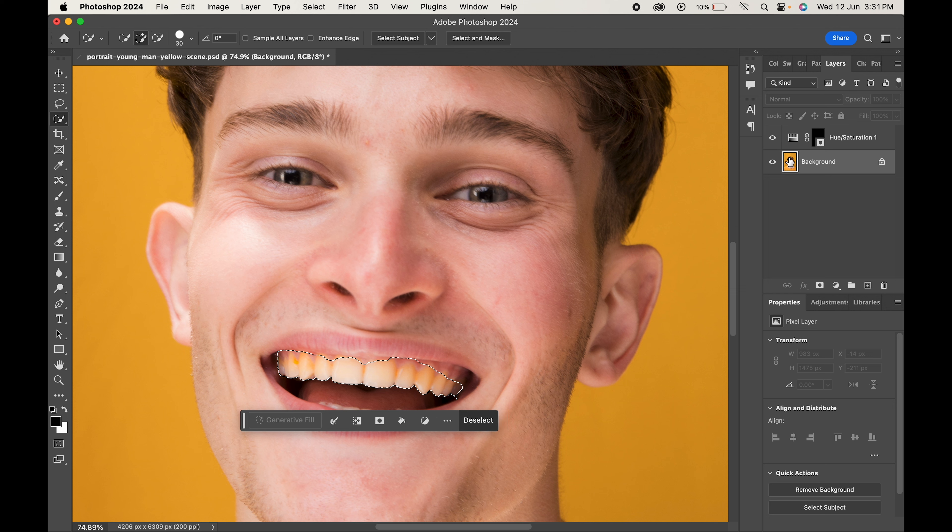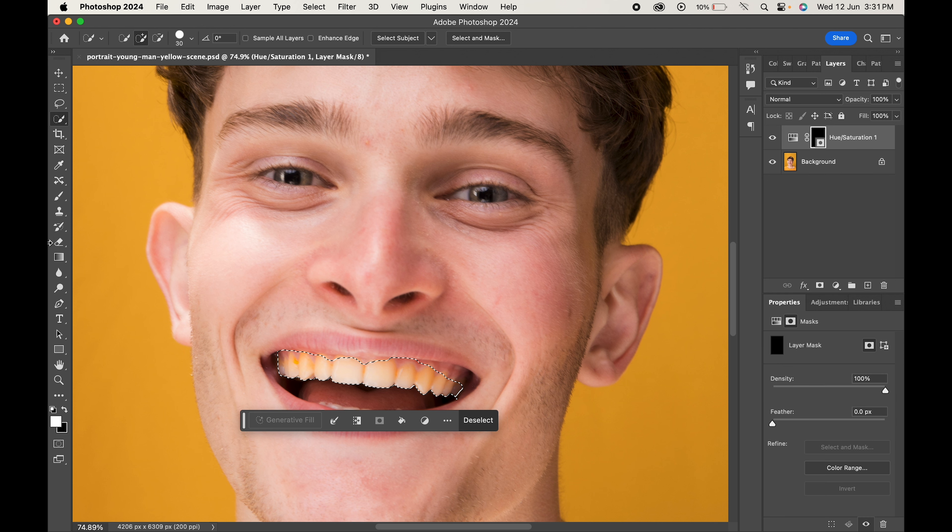When done, click on the mask. With the brush tool selected and white as the foreground color, paint on the selection. As you do that, you can see the magic happen.